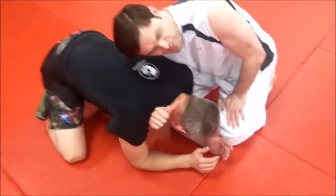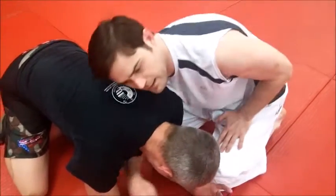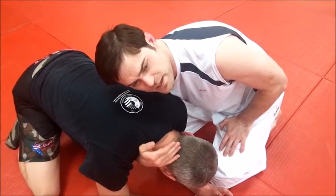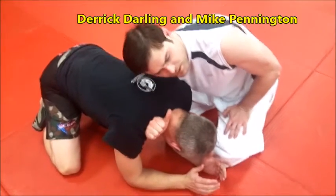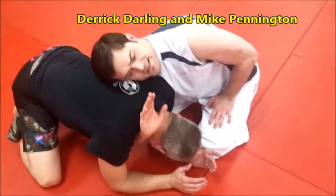You want your thumb pointing towards you so that the sharp part of your wrist is in on the carotid. If you do it the other way, it's the flat part of your hand and you'll have to squeeze a lot harder. So I want my thumb pointing towards me so the sharp point of the wrist is right there against the carotid. Get that as deep as you can.